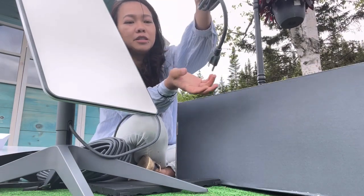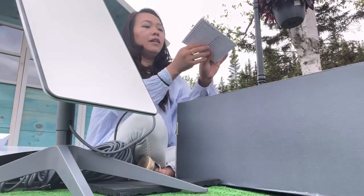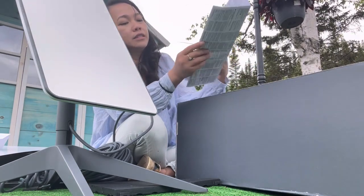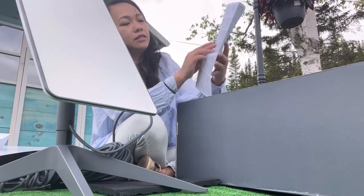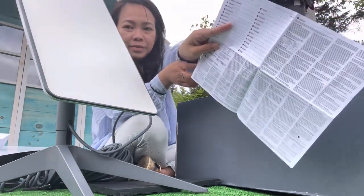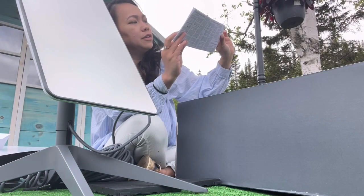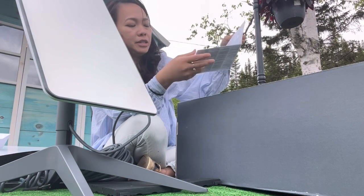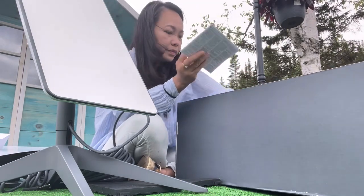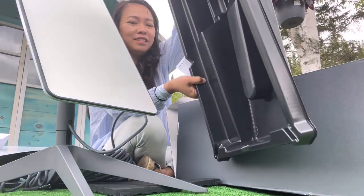And another cable — this is a plug-in. It's a regulatory notice, so this is for the manuals I think, and that's it — it's another plastic.